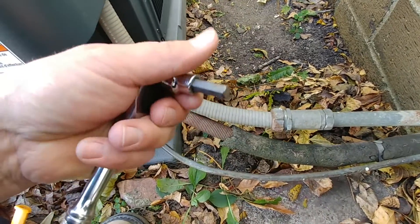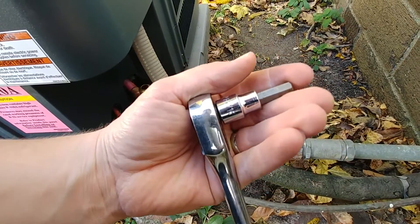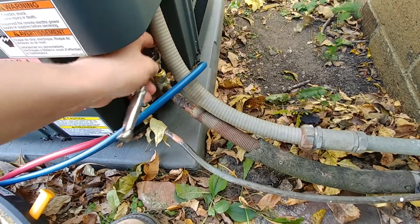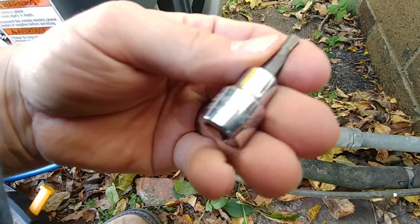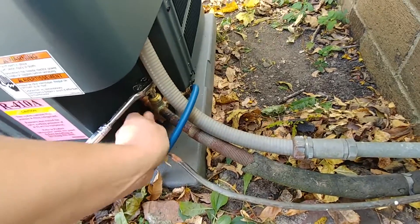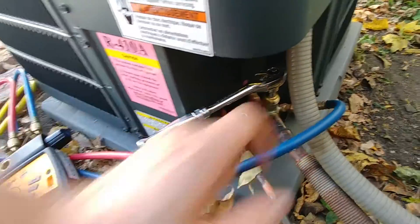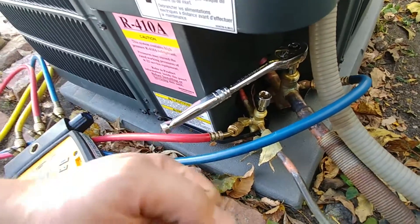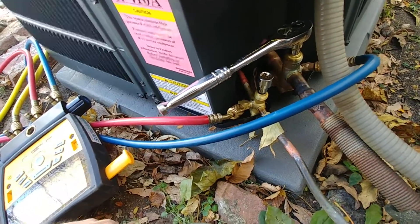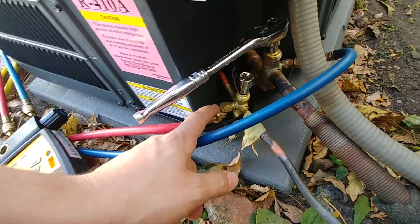So to release the Freon out of the system that's in the air conditioner when it comes pre-charged, what we need here is a 5/16ths Allen ratchet. I'll leave the link in the description to where you can get the right sizes, as well as a 3/16ths Allen. You could use a regular Allen wrench too but a ratchet makes it nice and handy. So now we're going to go ahead and open this valve first. Once you get this opened initially you can let just a little bit of Freon out and then remove your liquid line hose. Unless you have a reason you need to monitor the pressure on the liquid line, you can remove that right away so that you don't end up having to pull this hose off while it's full of liquid.